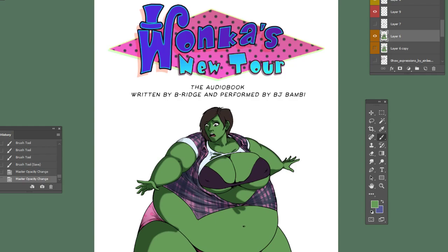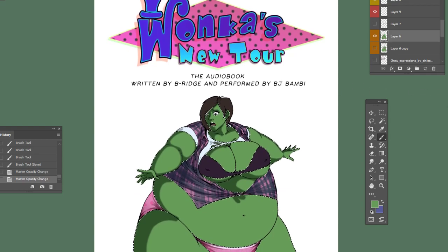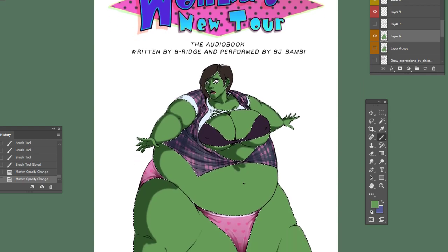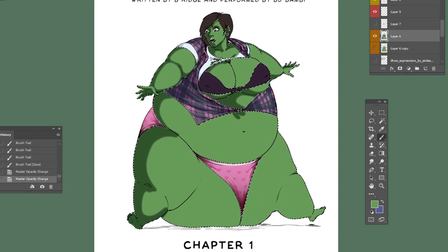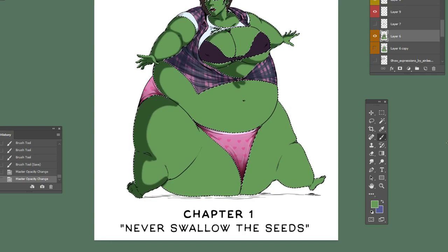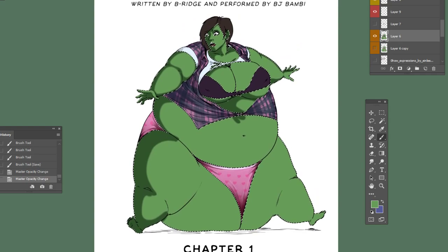Today I'm coloring a watermelon girl from Wonka's New Tour, the audiobook written by Brie Ridge and performed by BJ Bambi. It was recently released as bonus material for free if you bought the new issue of Windy Wonka Chapter 2, Issue 1, The Psycho Chocolate Meltdown. It features a girl turning into a watermelon, so that is what I'm illustrating here.